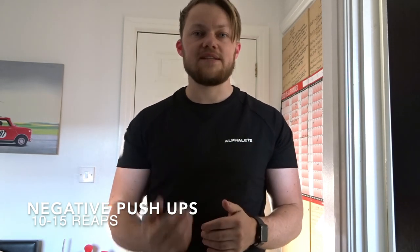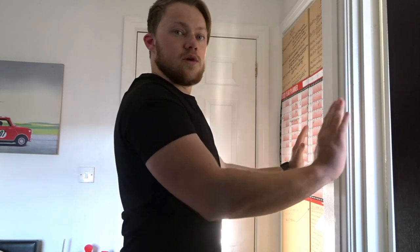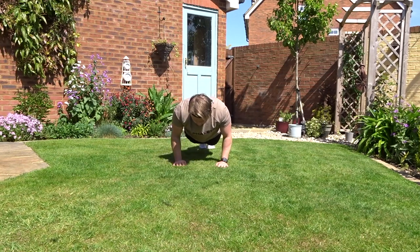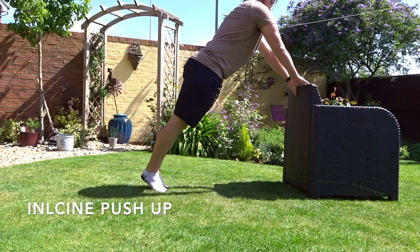Following that is explosive negative push-ups. It's a normal push-up but on the way down — the negative movement — you take it nice and slow, about three to five seconds. Once down in the press-up position, you explode up, then slowly come down on the negative again. You're looking to do 10 to 15 reps. This will also help your normal push-ups.